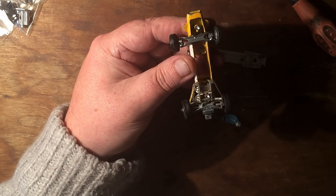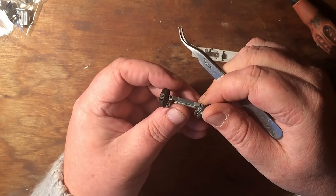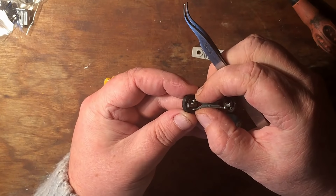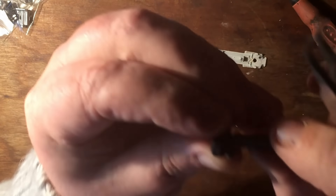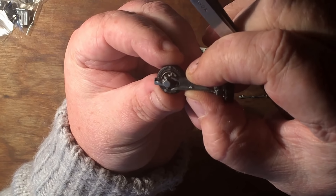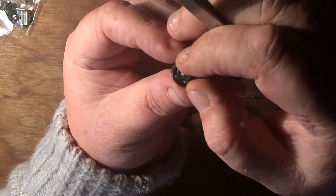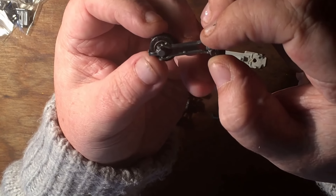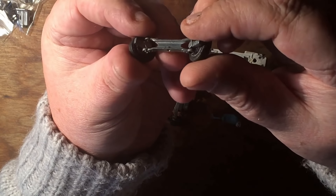I'll get my tweezers because these are fine little parts. That comes out there. This ear could actually be squeezed together a bit more as well, because it's not quite on the wheel. Look at the play there — you can see how much play there is. These ears have come apart. All that takes is a pair of pliers and just squeeze that slightly together so it's a bit tighter, and that will give you steering. You can't do it too much though, because these bits turn — you can't be too tight with it.